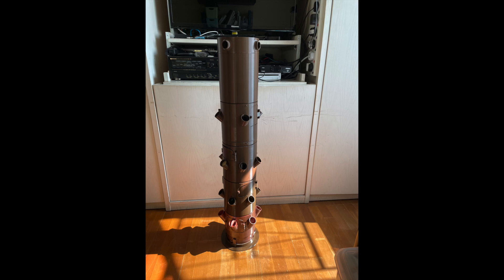Hi there, this is Billy. I want to show you some progress of my 3D designed, 3D printed vertical hydroponic tower that can grow plants passively without a pump, without electricity. It's just based on gravitational force.